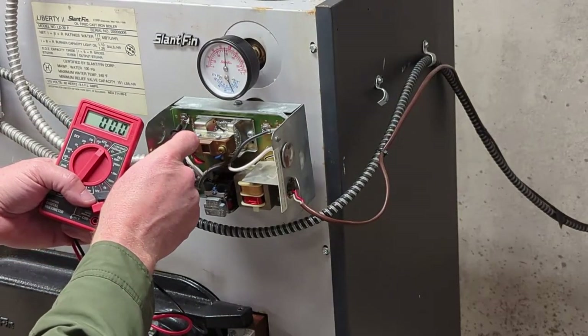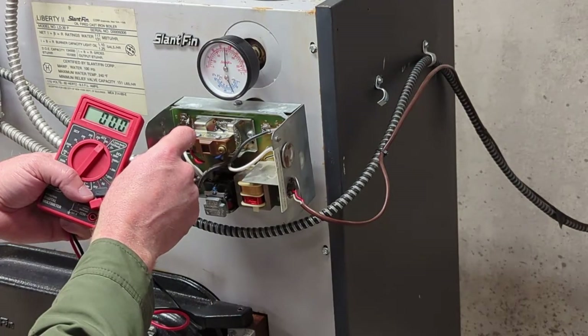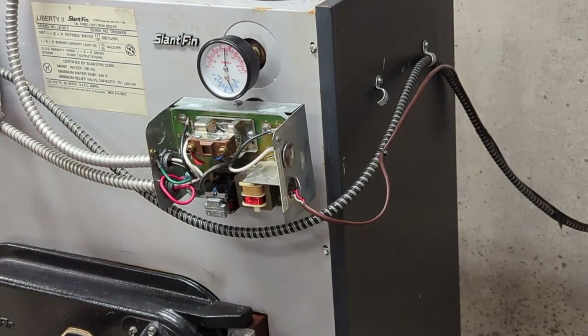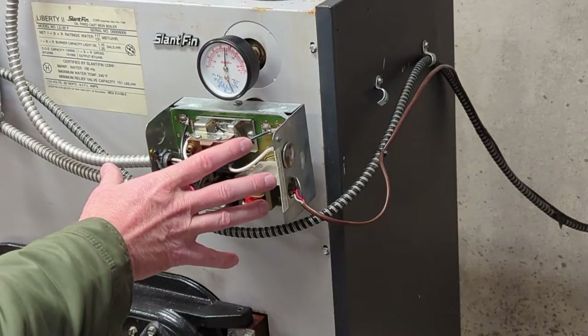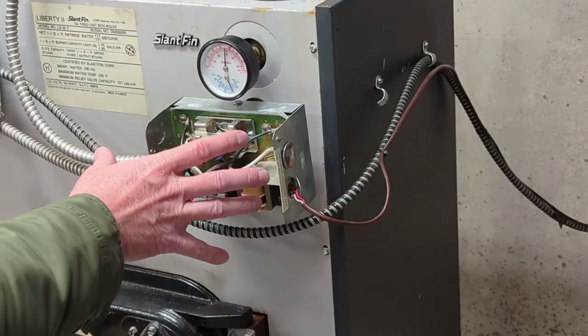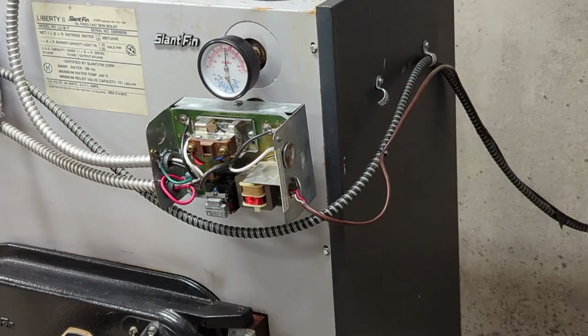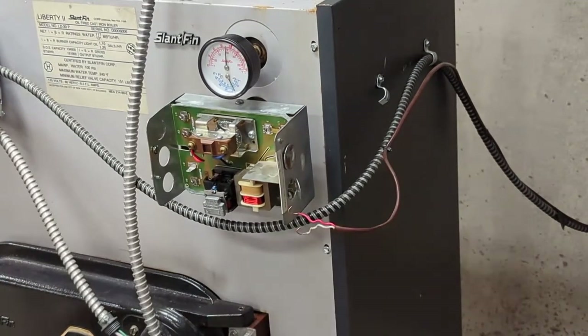I have power going to my burner because I hear that coming on every once in a while, but if you check the circulator there's no power going to the circulator whatsoever. So your best bet is to take a picture of what's going on here — only do this if you feel comfortable with it — and then disconnect everything. I'll show you what goes wrong with it in a minute.